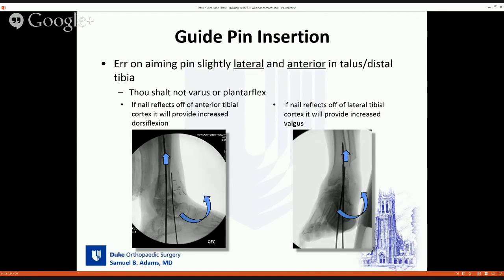The two most egregious errors are leaving the patient in varus or plantar flexion. If the guide pin is heading a little bit anterior into the talus and tibia, when you place the nail it will reflect off the anterior tibial cortex and force the foot into a little more dorsiflexion. If the pin is heading a little bit lateral, as the nail is inserted it would bounce off that lateral cortex and push the foot into a little more valgus — two positions you would want to err in for this case.